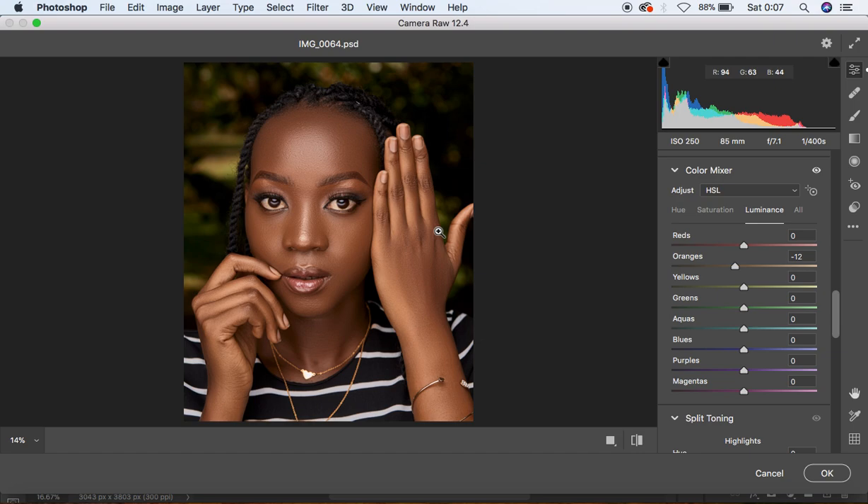Under the Hue option, I'm going to add a little bit of green to the oranges, just slightly to around +1. Since I want to work with the greens in the background without conflicting with the model's skin tones, I'm going to shift the greens toward the blue side. Moving toward the left makes greens more yellow; moving toward the right makes greens more blue. Once done, we're ready to move on to the Photoshop color grading steps.